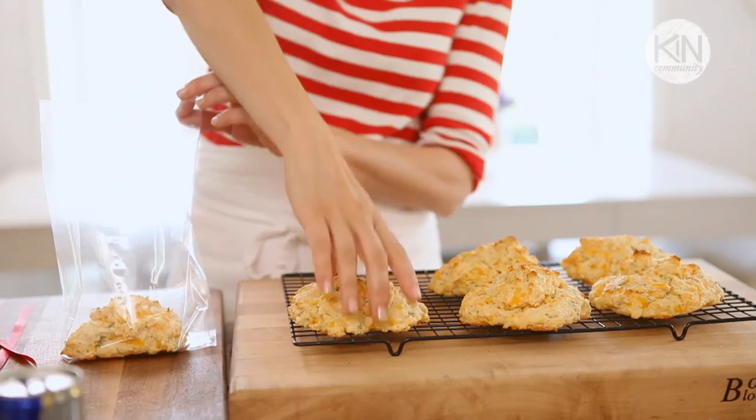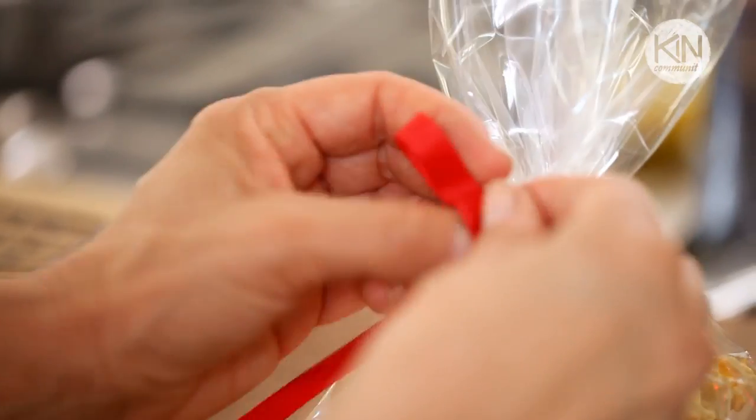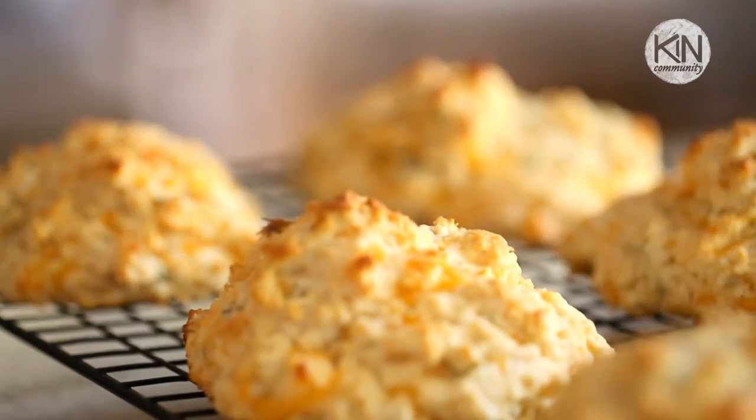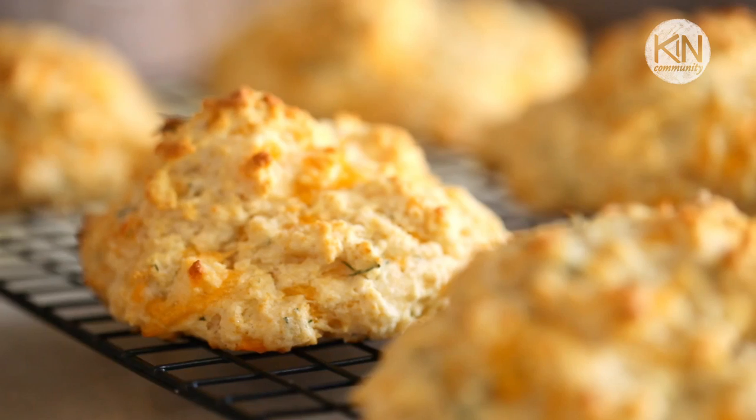To package them up, I love to use those clear little treat bags — put maybe three or four biscuits in a bag and tie them up with a bright red bow. You really want to make sure your biscuits are completely cool before you do this, because if they're still warm, condensation will form on the inside of the bag and that will give you a soggy biscuit. No one likes a soggy biscuit. So there you have it — homemade biscuits without the need for a food processor or a rolling pin, and when you pull these out of your little picnic basket, your special guest will be completely impressed.